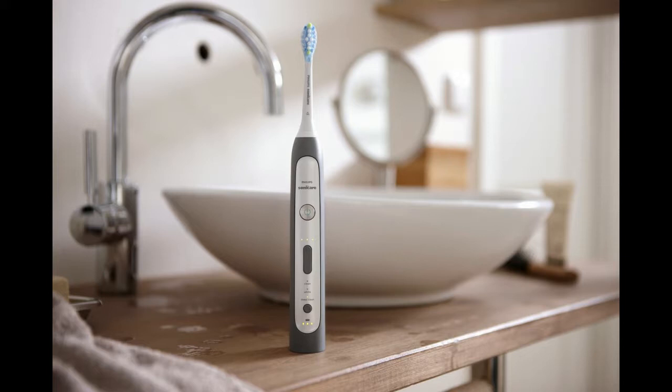If you want to clean your teeth with less effort and greater efficiency, electric toothbrushes are the way to go. The bristles on manual toothbrushes cannot reach and remove all of the plaque and tartar built up between your teeth.